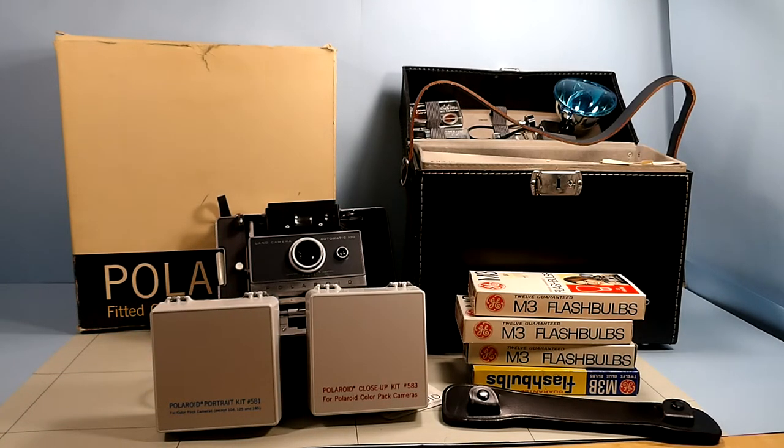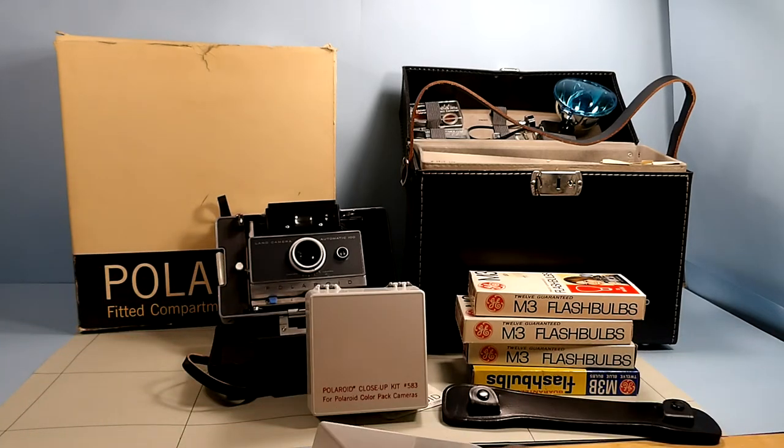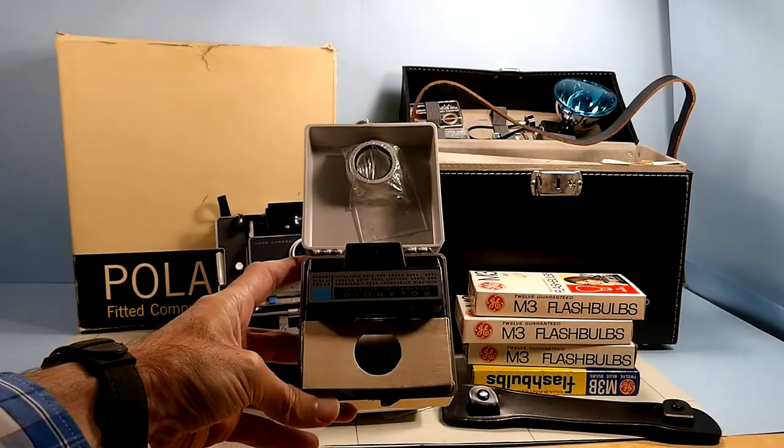The portrait kit is model 581, the close-up kit is model 583, and they're still like the day they were made.